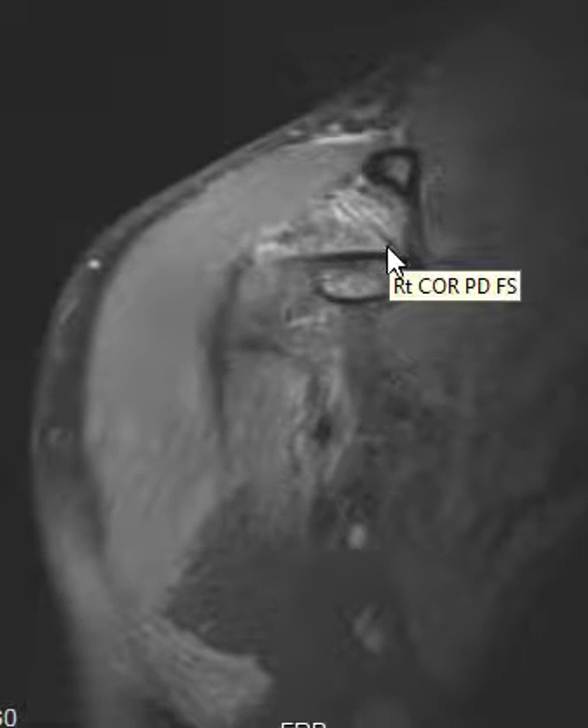I believe the trapezoid component is partially torn, because it's thickened and ill-defined and I don't see it that well. The clavicle is a little bit high riding, which makes me think the trapezoid portion is partially torn and not doing its job — allowing the clavicle to elevate. The conoid portion we can see pretty well.